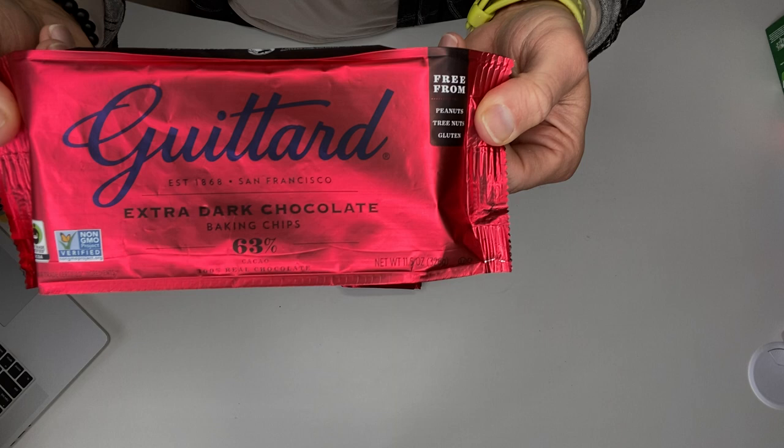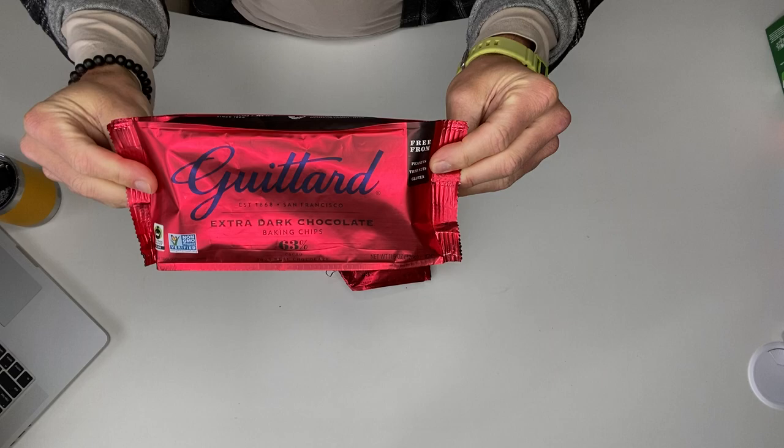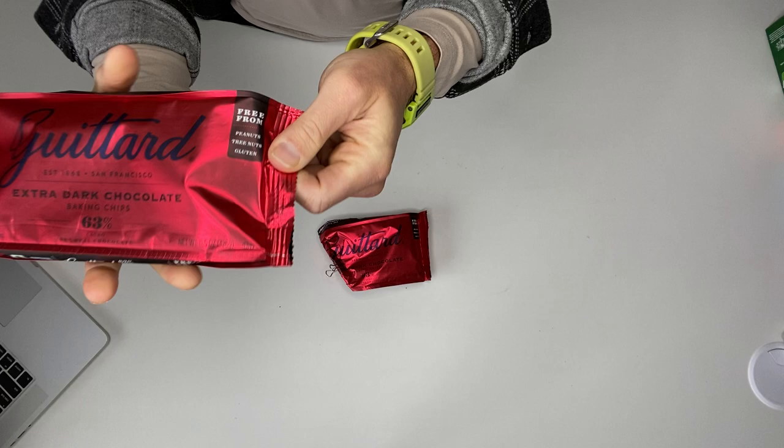All right, guys, this is my review of Guitard 63% Extra Dark Chocolate Baking Chips. First of all, the reason that these are the best — I decided to do some food reviews today.